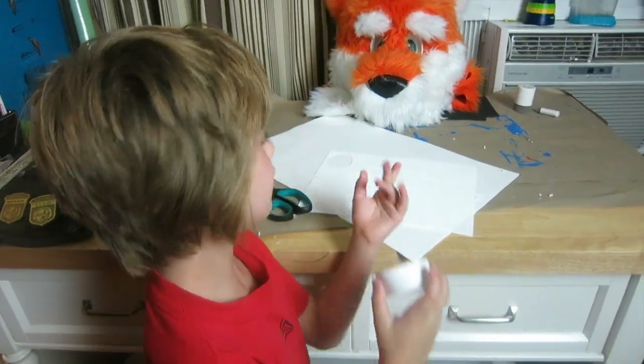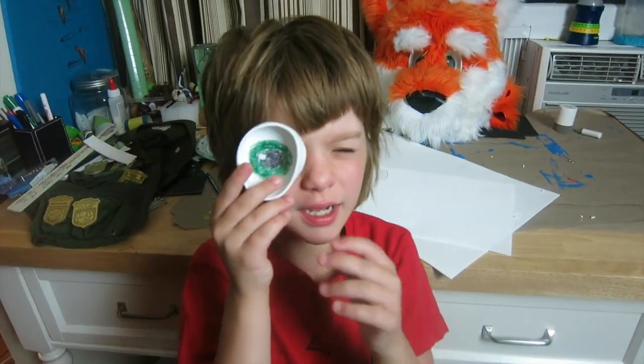Now all you've got to do is put it in your eye socket and you've got an eye. So that's where we are on the fursuit. We're going to work on the nose next, and then we'll call the head done and be able to work on the tail. Thank you for watching and I'll see you tomorrow. Bye!